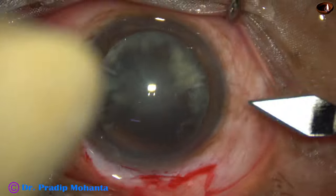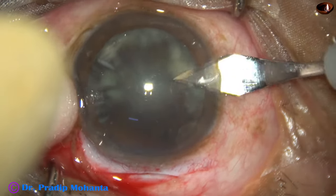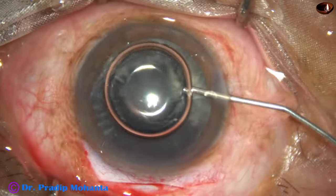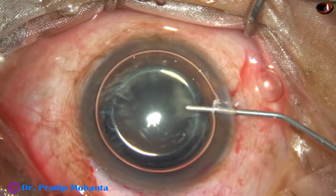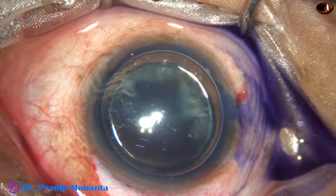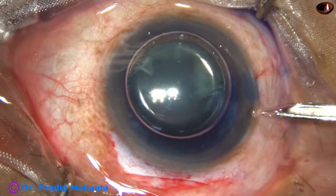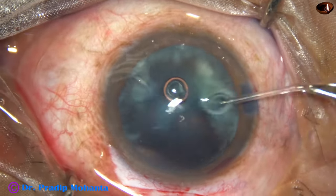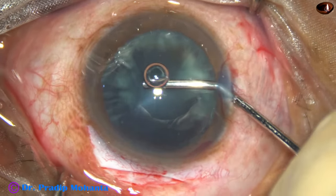Now this is a side port at 8:45 o'clock or 9 o'clock. Air bubble is injected. Trypan blue dye is applied over the anterior capsule. Visibility becomes much better if we get contrast, so this dye will help in increasing the contrast and it will help in doing the rhexis. I always remove the excess dye, and then I inject visco — 2% hydroxypropyl methyl cellulose.